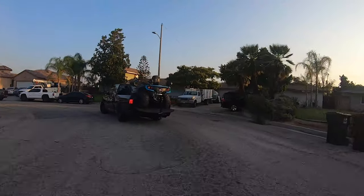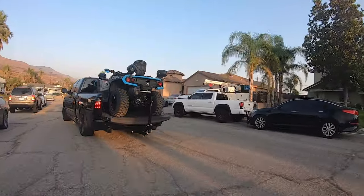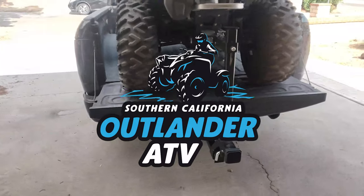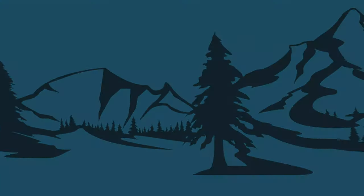If you found this video helpful, please give it a like and subscribe to be up to date on our latest off-roading content. With that being said, thank you for your support and we'll catch you on the next one here at SoCal Outlander ATV. Thank you.